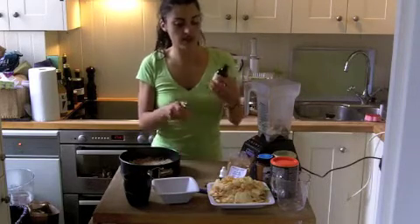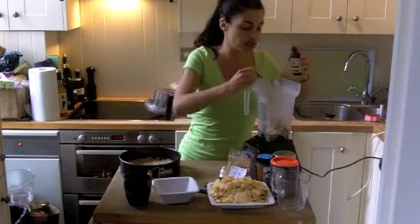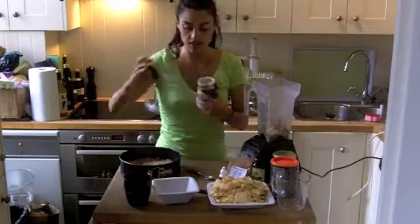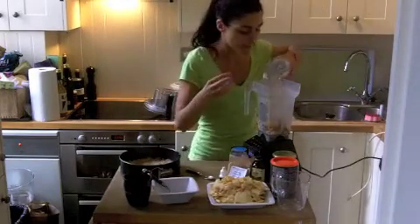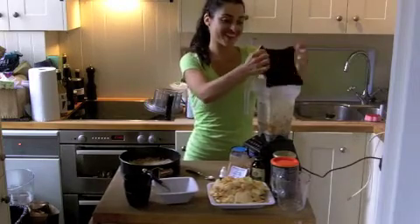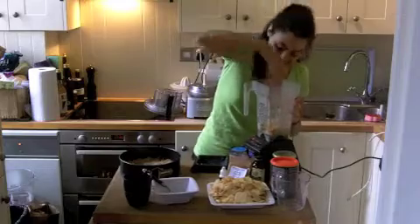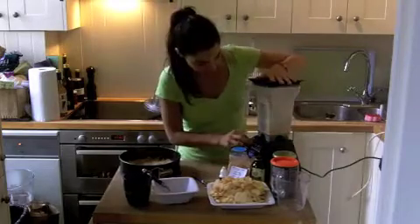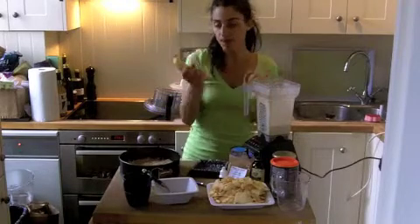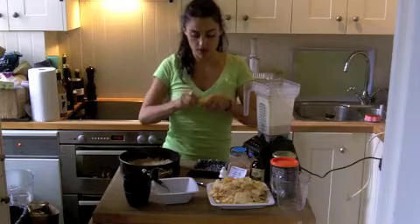Then take some organic vanilla extract and put a good teaspoon of it. Then you're going to add some raw honey and some water — a bit more water. In that mixture, I'm adding as well a banana to make it a little bit more creamy.